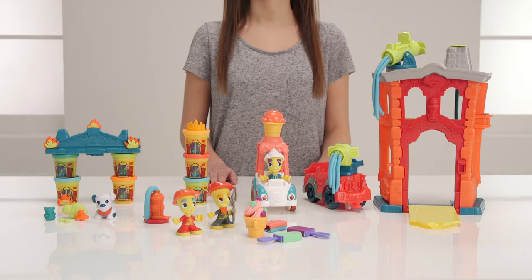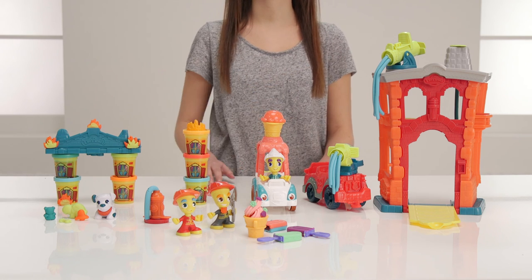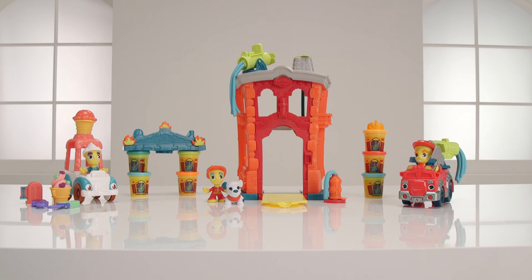Roll your mouse over the video and click the button in the top right hand corner to find out more. We hope you've loved this Argos unboxing with our toys from the Play-Doh Town range. We know you're just desperate to play with them. Let us know which one you like the most.